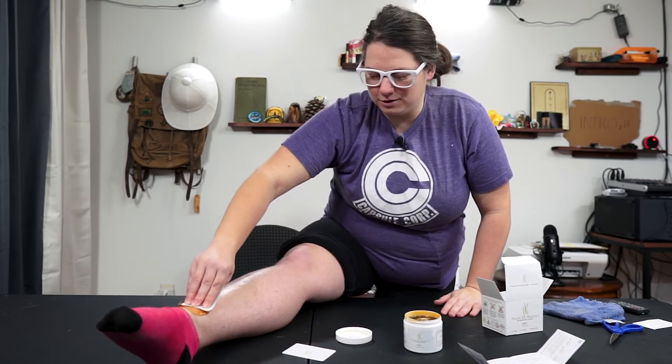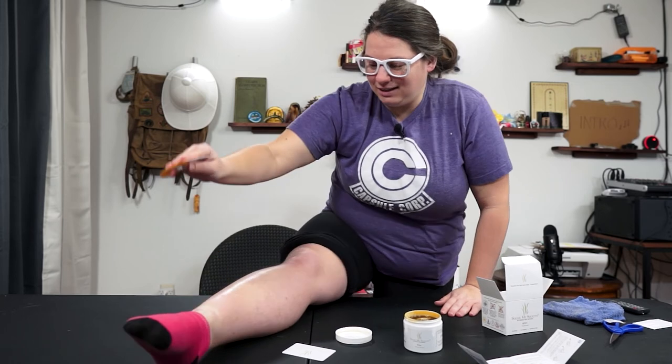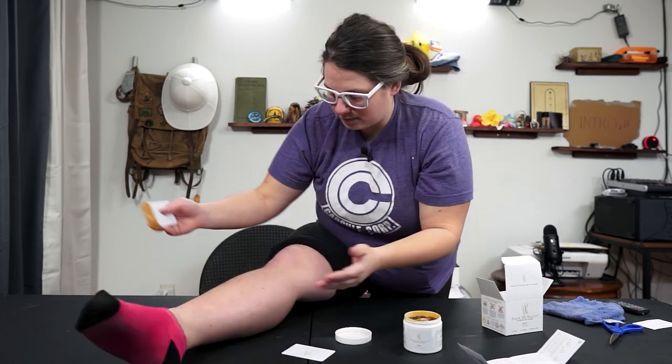Ooh, tender — ow! We got a little bit of leftover wax here, just pick it right up. It works really good.